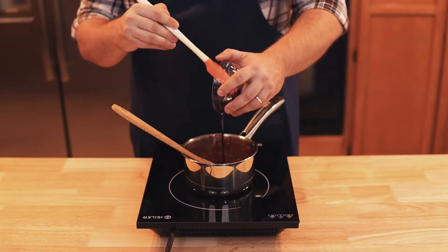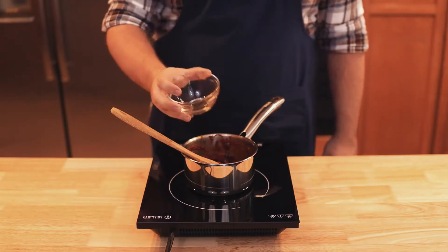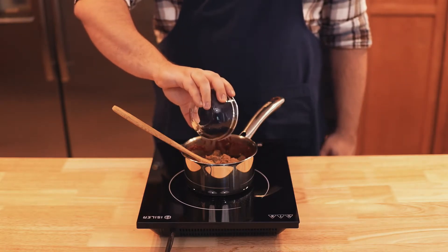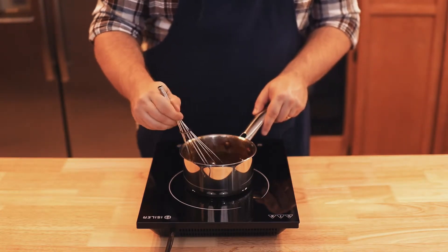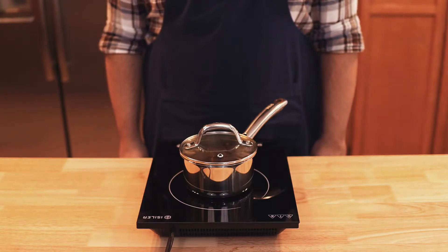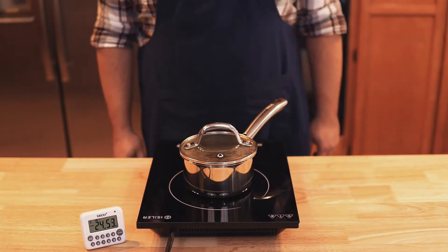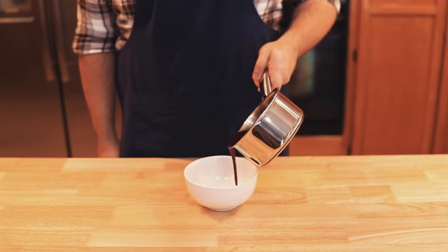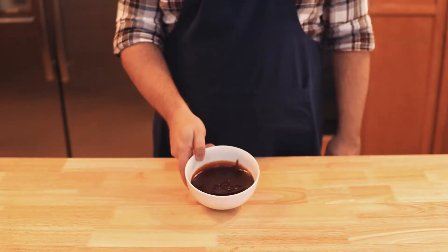Add in one and a half ounces of molasses, five tablespoons of honey, one and a half teaspoons of Worcestershire sauce, five tablespoons of brown sugar, one half teaspoon of kosher salt, and one quarter teaspoon of black pepper. Mix everything together with a whisk. We're going to be simmering this sauce, so put a lid on top unless you want your whole kitchen covered in barbecue sauce. Set a timer for 25 minutes so the alcohol cooks out and the spices get absorbed. When done, give it a mix and pour into a bowl. And there's the bourbon honey barbecue wing sauce.